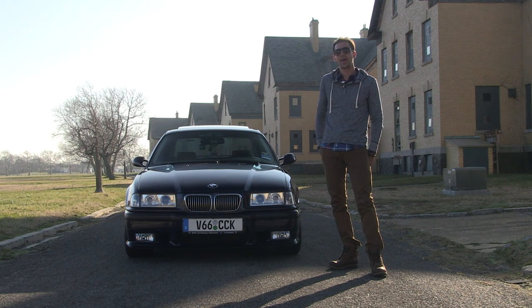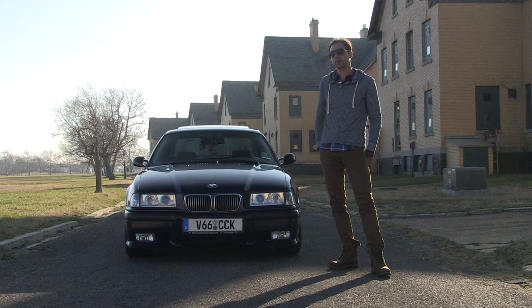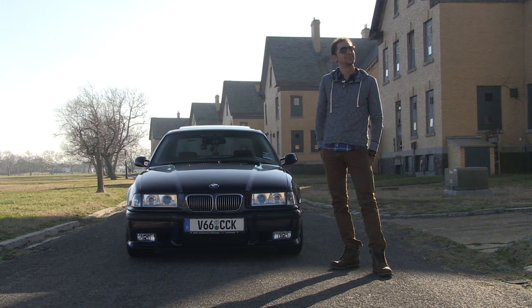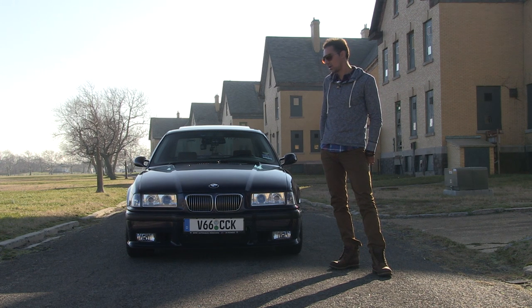I put an X brace, or they call it a cross brace, in the front, which substantially helped with the body roll. There's not much more suspension work. In the rear, I have adjustable control arms, a sway bar in the rear, and all new bushings.